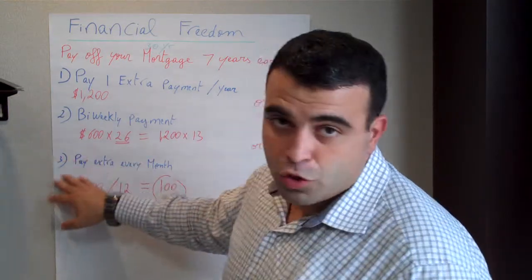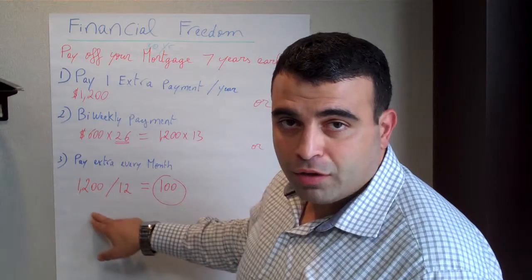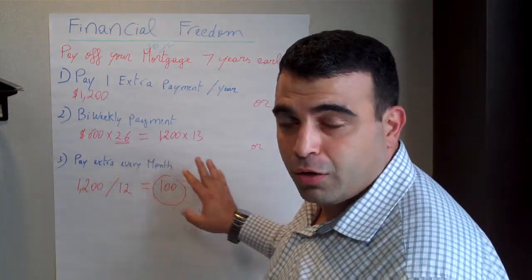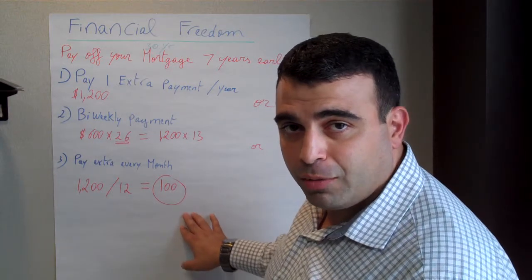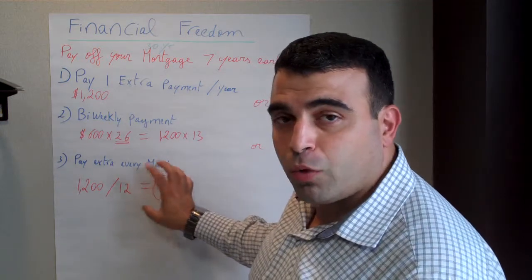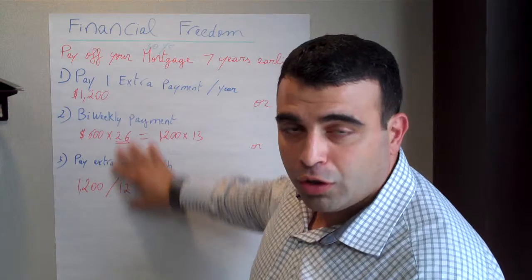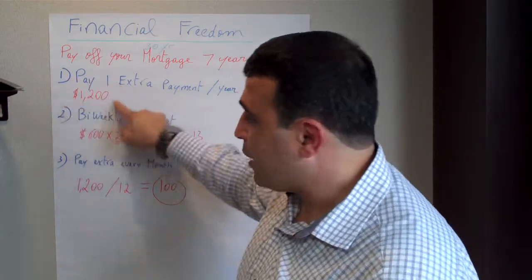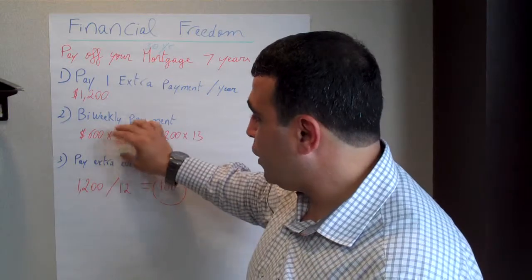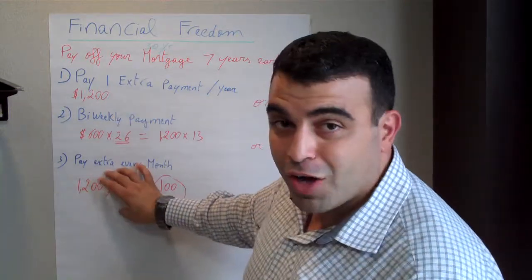The third option, which is my favorite, is to look at your monthly payment of $1,200, divide that by 12, and make one extra small payment every month. This way you'll also be making one extra payment a year. So if you look at all three examples, they're all the same — you are paying one extra payment per year. You can do it in one check, two smaller checks, or 12 extra checks.